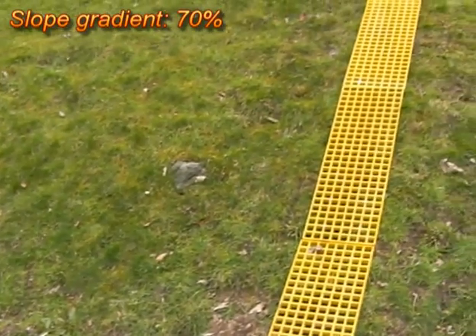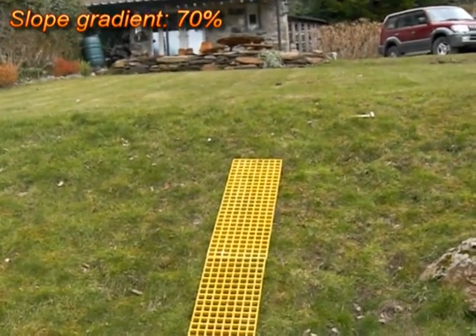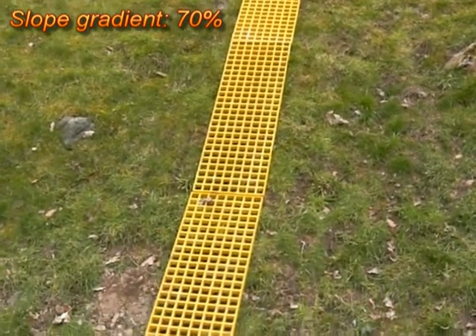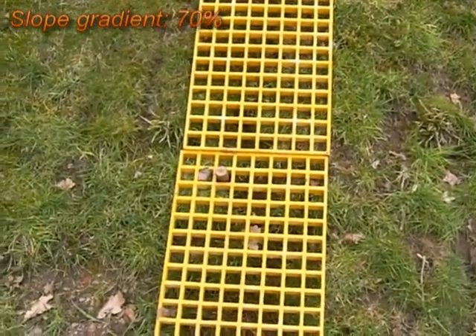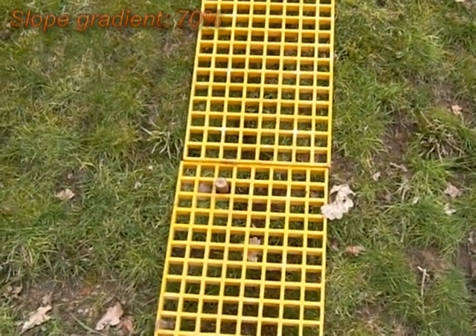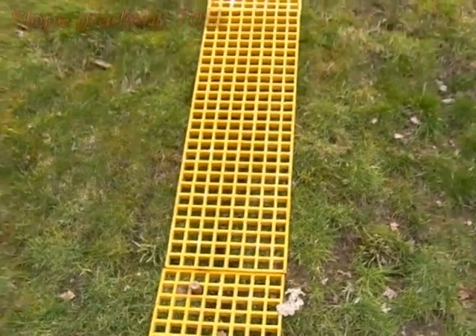We've just laid out a trackway using three sand ladders up the slope. If you see the bottom ladder, I've just got one peg up in the top left-hand corner there — one peg stabilising it. So, not a lot of infrastructure.